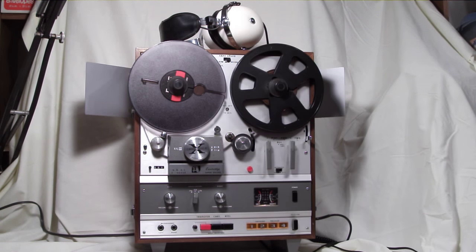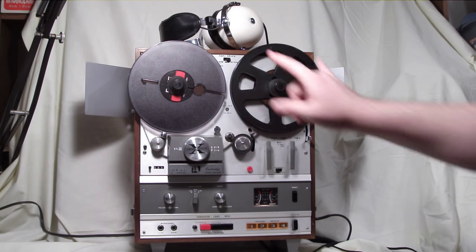That was the 1980s German New Wave artist, or Neue Welle, Nena, with "99 Luftballons." So that was reel-to-reel playback. This unit can also play 8-tracks.